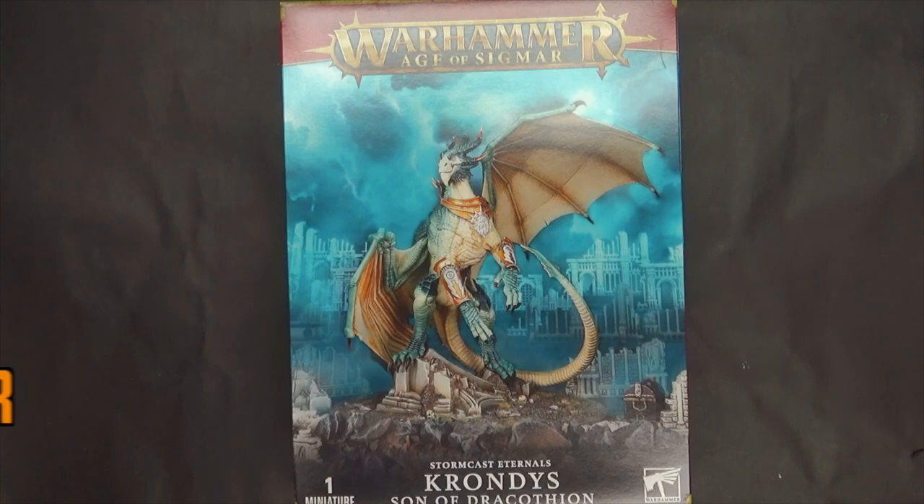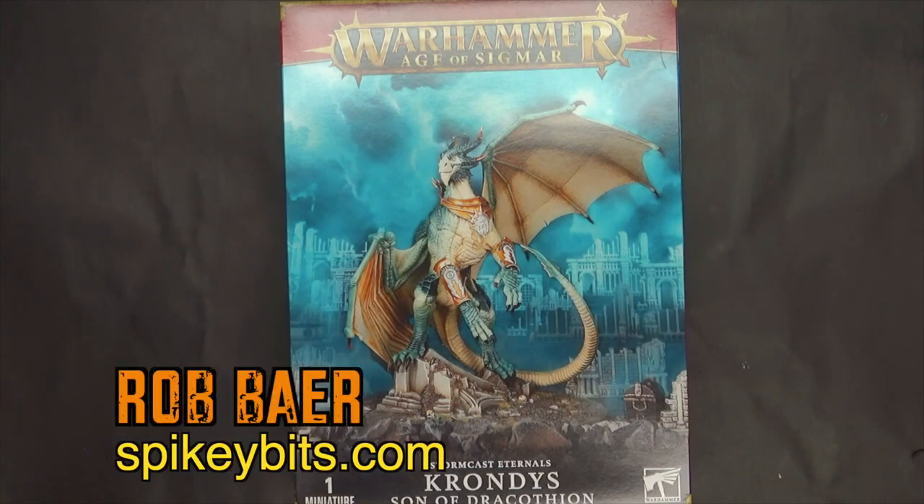Welcome back Hobby Maniacs. I'm Rob Baer from spikybits.com and today we're going to take a look at a new dragon kit.